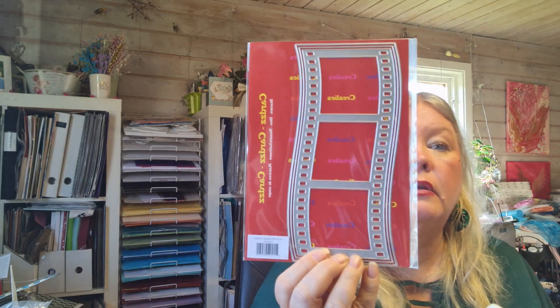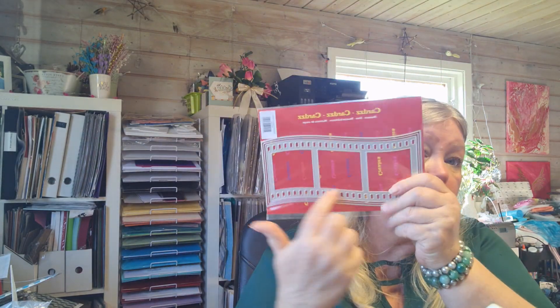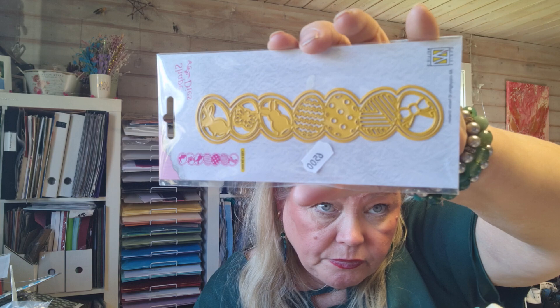Let's dive into the dies. This one is from Creale — it's so awesome for slimline and you can put whatever you like in it, like an egg or chickens. This one is from Studio Lights and it has hearts around it and says 'love.' This one is from Nelly's Choice and it's an Easter egg border — really, really cute.